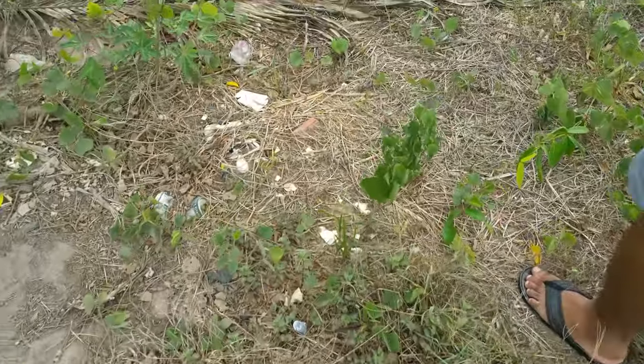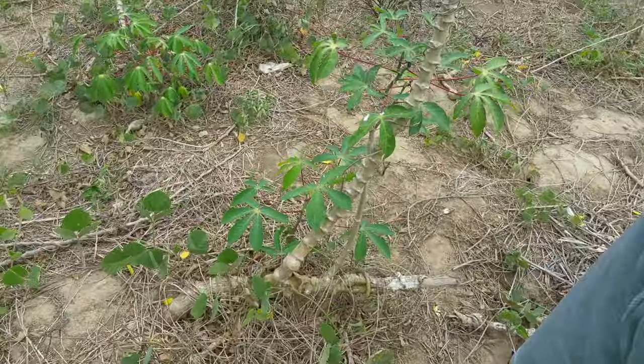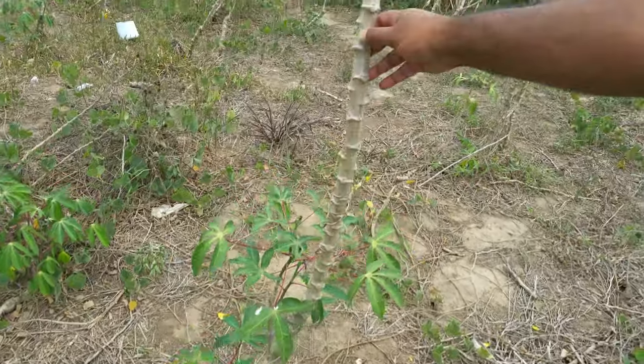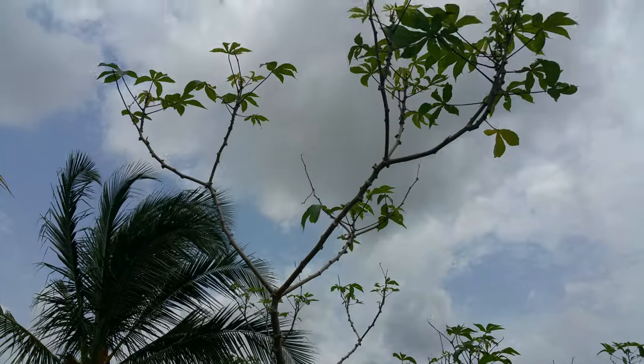This is a cassava plant — cassava, also known as yucca. This is a yucca tree, otherwise known as cassava in Trinidad.